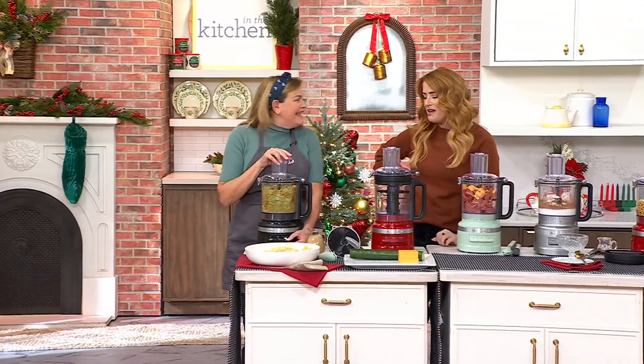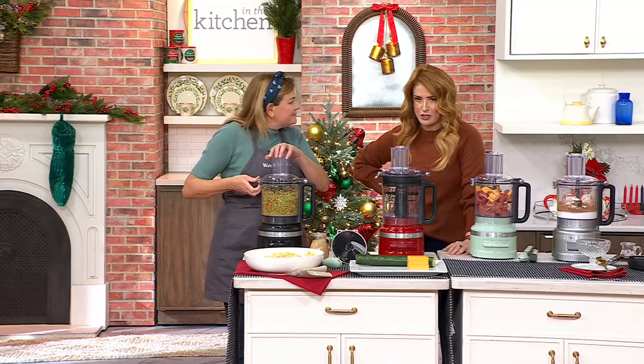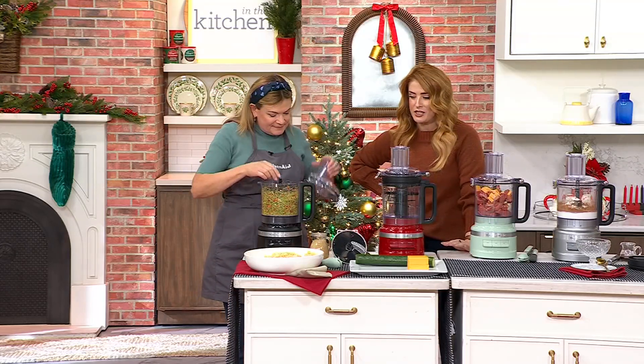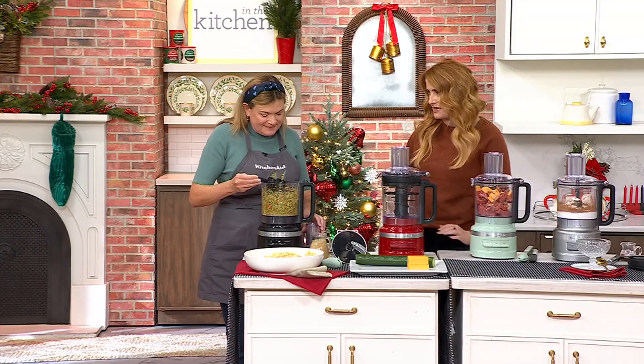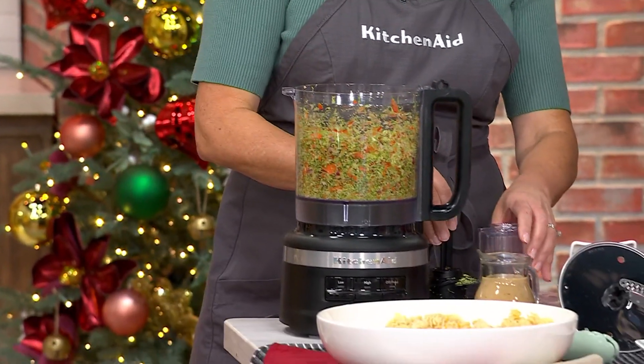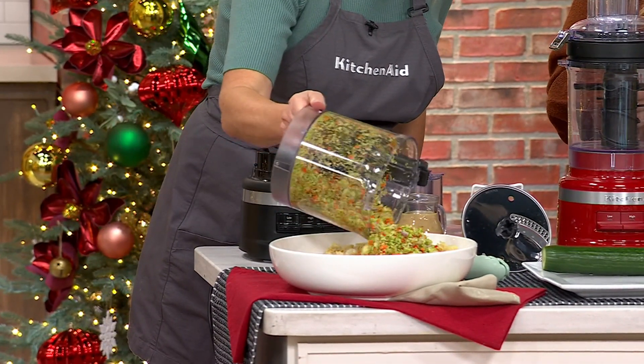I'm so happy to see you because when Tina Varelli is here, we know we're going to be talking about KitchenAid. We know we're going to get a lot of inspiration and get that heavy hitter helper that we all need, especially this time of year and beyond. So today, Tina is bringing us a nine cup — great capacity — food processor.